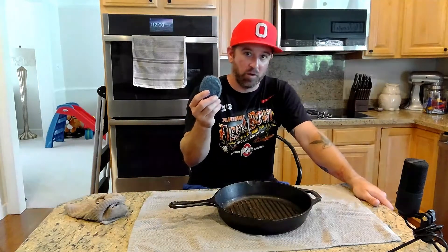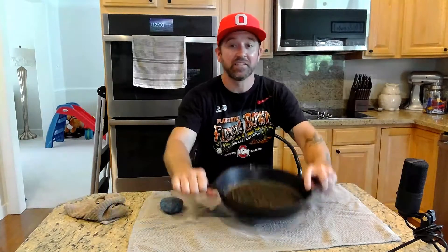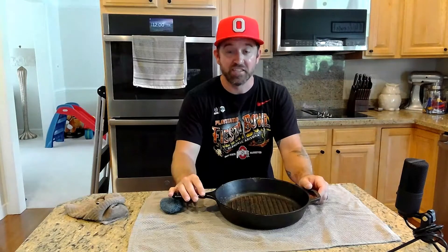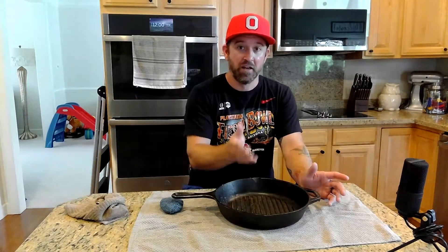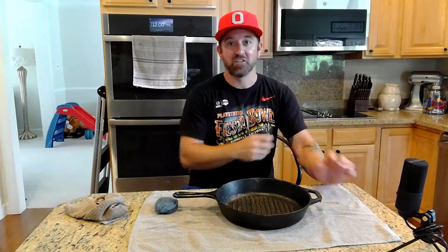This stuff is essentially caked on and is not coming off without a fight, so this is a perfect opportunity to just strip it with our SOS pad and start from scratch. This is a fairly small 10-inch skillet. If you have a big 12-inch or larger, or if yours is in really bad shape, you're going to need to use a lot of elbow grease.